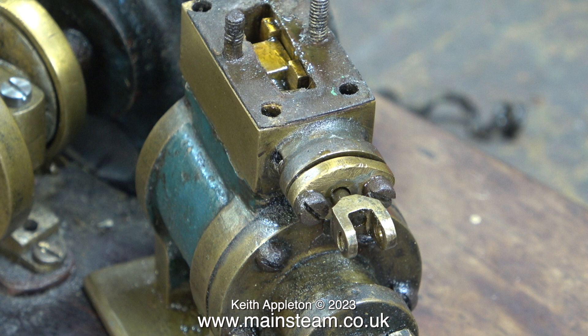It's looking much better already. Now when I move the valve fork on the end of the valve rod, the slide valve uncovers the ports equally at both ends.